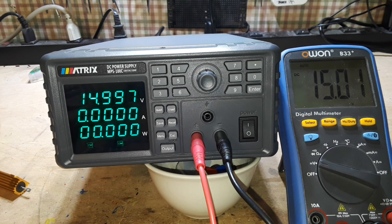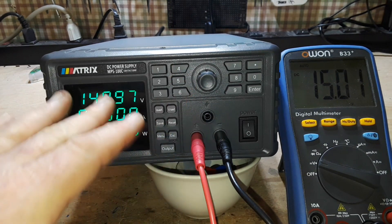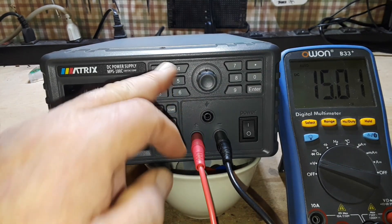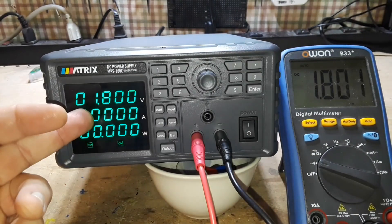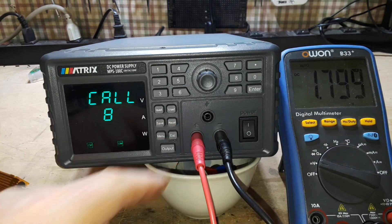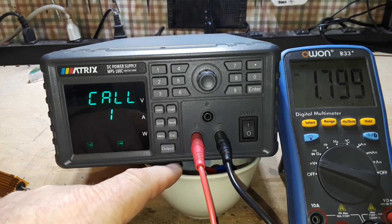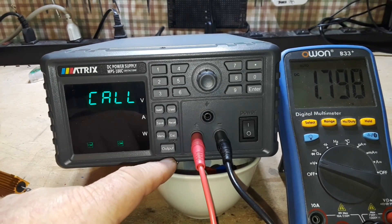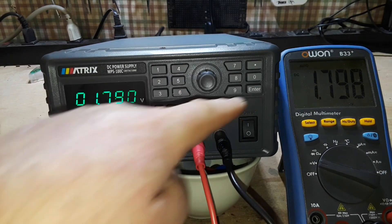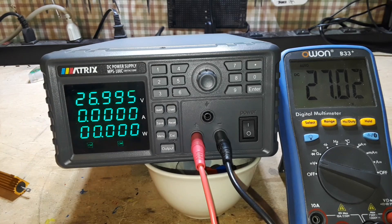One of the really nice things about this is the fact that you have nine separate data storage slots, which is very cool. You can set this up — we have low power processor voltages all the way up to recall eight: 27 volts, which is actually what I use to charge my vacuum since I lost its adapter.